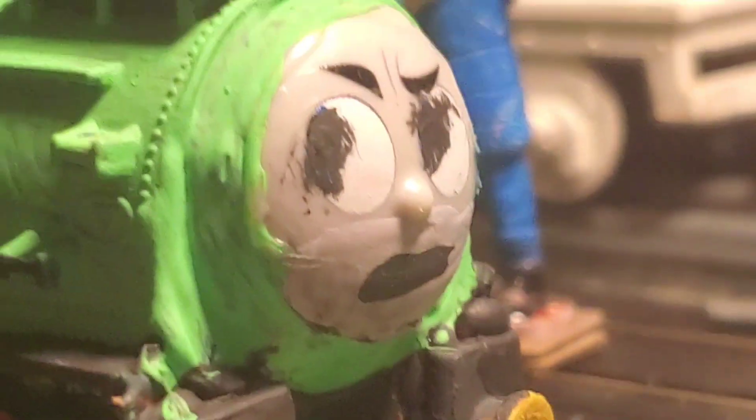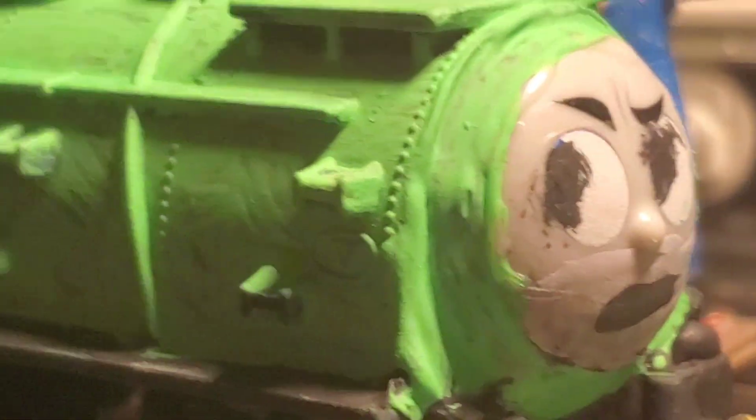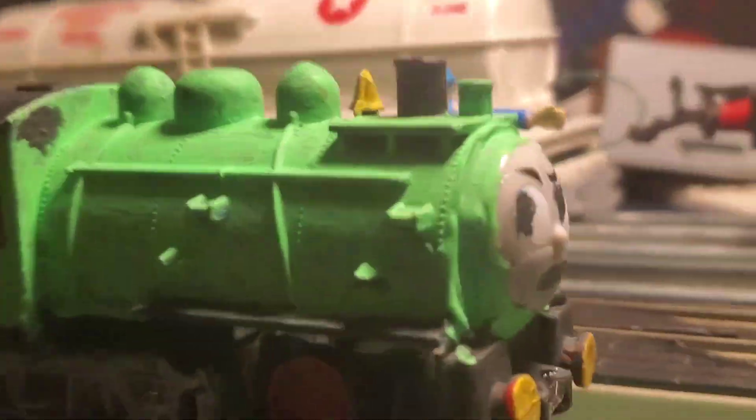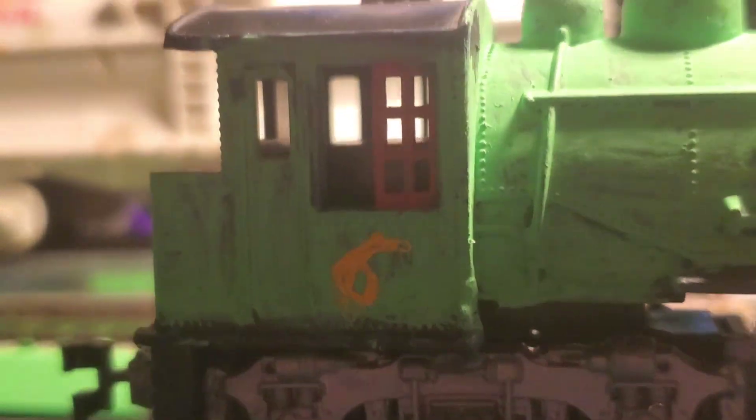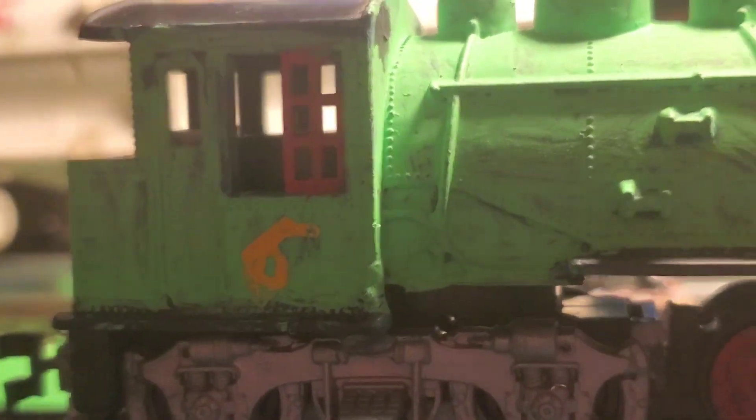He looks like he's a little pissed off, but he's fine. He's a 0-6-0 — mostly because I got lazy when scratch-building a chassis for this, and also because that's as much as the back wheels would hold, so I had to add the extra front wheels. Basically in my headcanon, Percy is a 0-6-0, an American design like this.